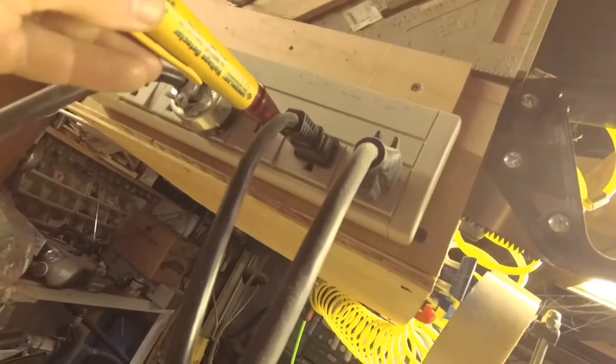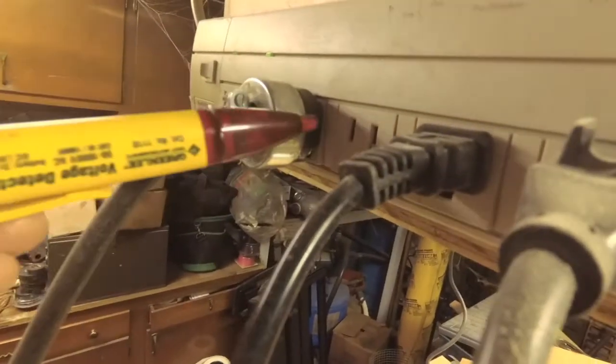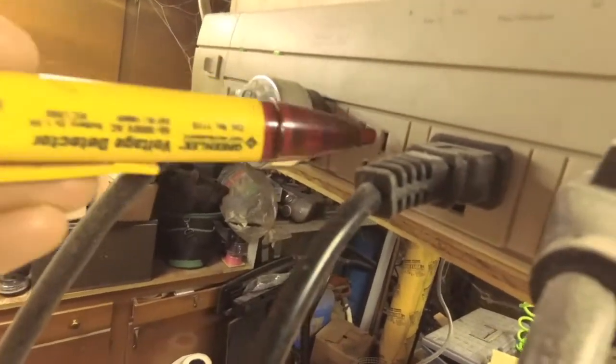Let me show you in an outlet situation — this isn't an outlet but it's a power strip. Nothing there on that side, and you can probably hear it there on the other side. It also tells you the power side too, so you can make sure things are wired correctly.